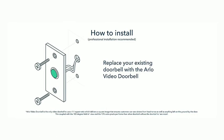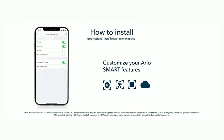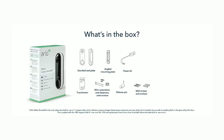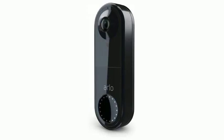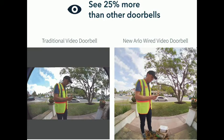Get the bigger picture of what's at your door, from head to toe or a package on the ground. Even see clearly in low light with night vision. Speak to visitors with two-way audio or use pre-recorded quick reply messages when you're busy. Arlo Video Doorbell uses your existing doorbell wiring for continuous power — 24/7 power using existing electrical wiring with voltage between 16V AC and 24V AC and a 10VA transformer, included.